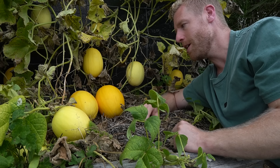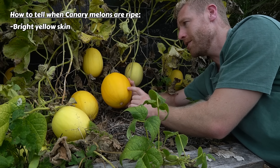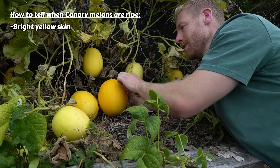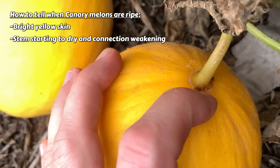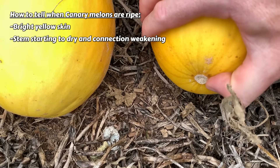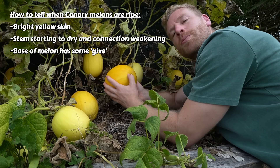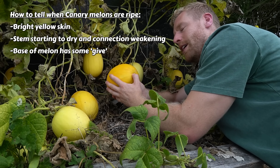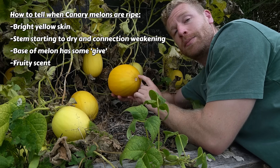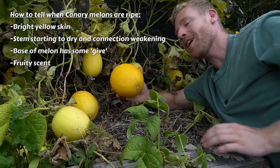For the canary melons, the first thing to look out for is colour — a ripe one will be bright yellow compared to unripe ones which have a lot more green in the skin. Same as the cantaloupes, look at where the stem is attached and see a little bit of splitting there, and the stem is starting to look a little drier. If you look at the blossom end and give it a press, it should give slightly — you don't want it to be soft, just have a little bit of give. And while you're there, have a smell — if it's smelling really ripe and fruity, this one should definitely be ready to pick.